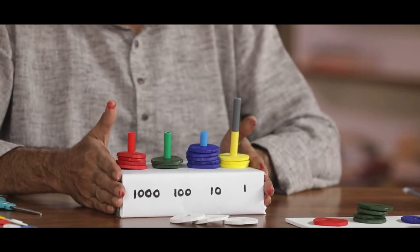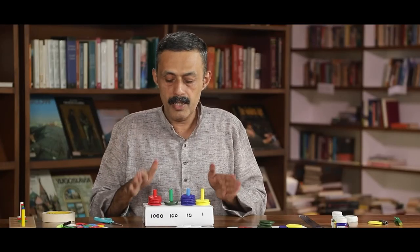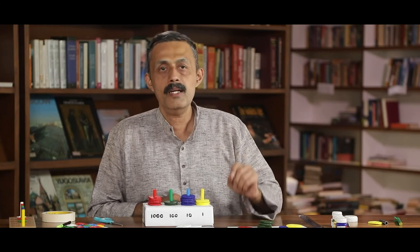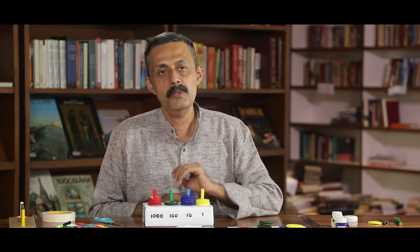All the material used here is from available material from our surroundings. We have not bought anything except the EVA foam. If not EVA, you can also make this using thick cardboard. If this TLM is made correctly, children will utilize it effectively, and place value, face value, addition, and subtraction — all these concepts can be taught very effectively using this TLM.